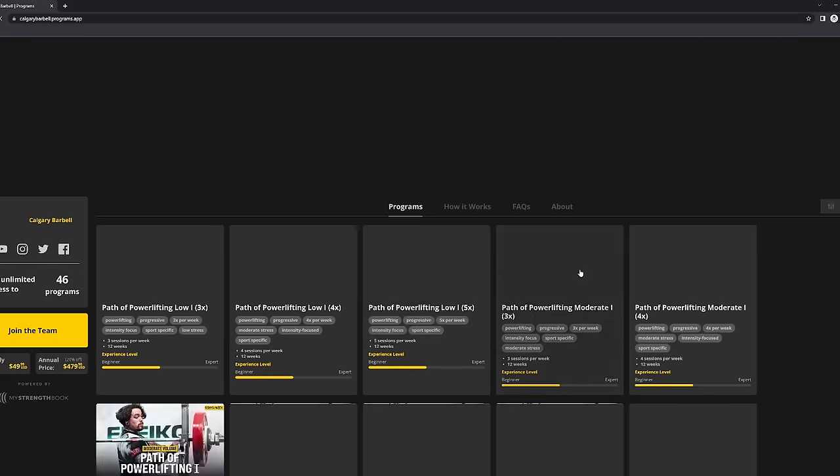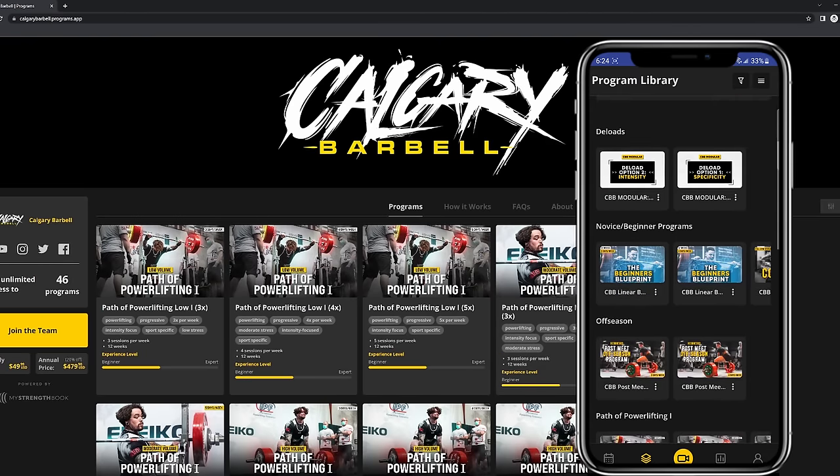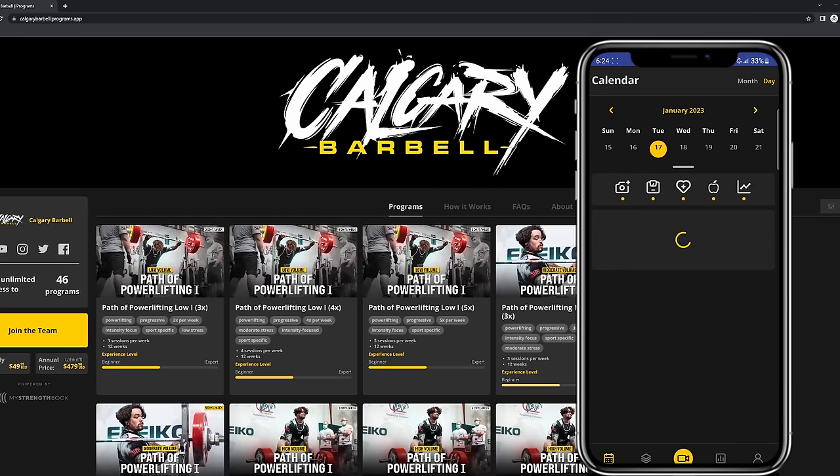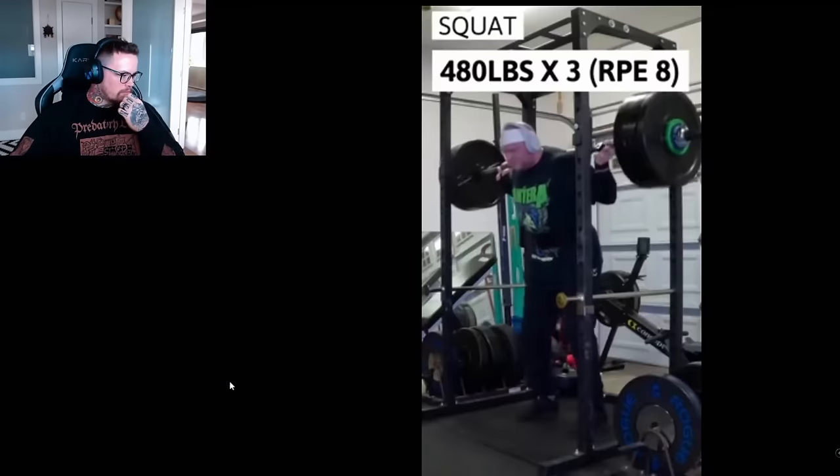And there you have it — the finale of the definitive guide to the bench press. We really hope you enjoyed this three-part series. If you learned something, consider taking a look at calgarybarbell.programs.app, where we offer app coaching with a program library of nearly 50 programs, access to new programs, and weekly form checks from our coaching staff in our private Discord. Consider leaving a like or subscribing if you enjoyed the video, and let us know in the comments if you want clarification on anything or think we missed something. Till next time — peace!